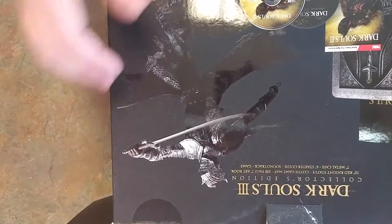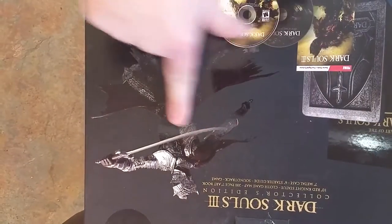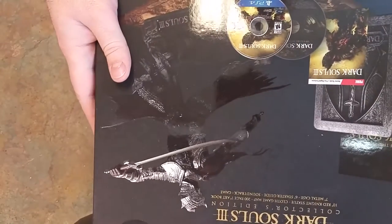So let's go ahead and open up the box here. Inside we have a book, two game cases, and the statue. Now I've already taken the liberty of unpackaging everything, but I'm going to show on camera everything. We're going to show the back of the box first so you can get a preview of what is included. So you get a 10-inch Red Knight statue — this is a picture of the statue, not the actual statue, sorry to disappoint.